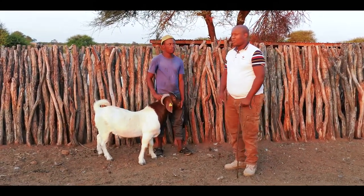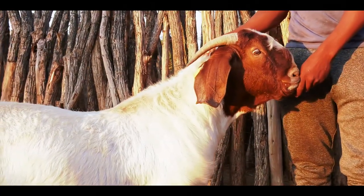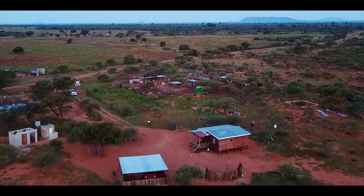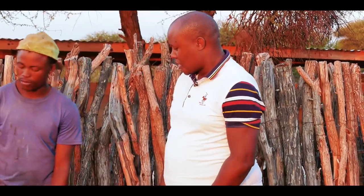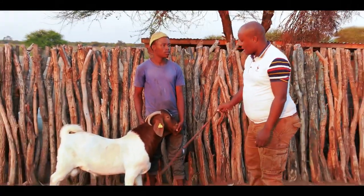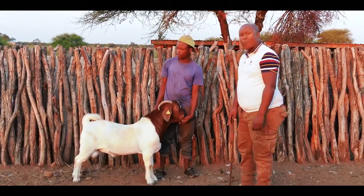In previous years we used to look at the horns of an animal, but recently it has been discussed that the horns cannot be used to guess the age of a goat. Now Temba is holding one of my favorite bucks. His name is Misael. Misael is only one year old.